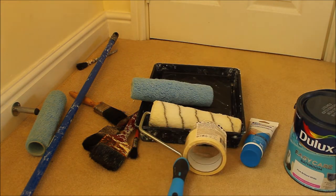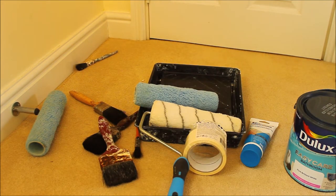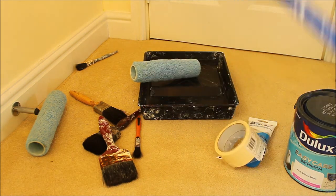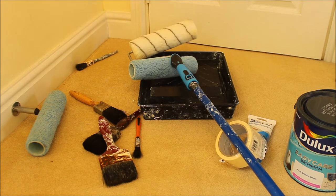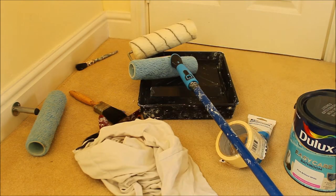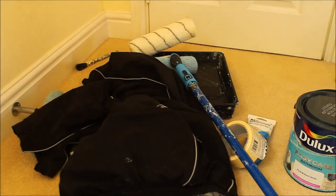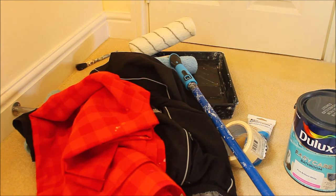You'll need an assortment of paint brushes. If you've got a really tall bathroom, you might need a big pole that you can shove into the bottom of your roller and use it as an extended roller. You'll also need spare old clothes that you don't mind getting dirty.